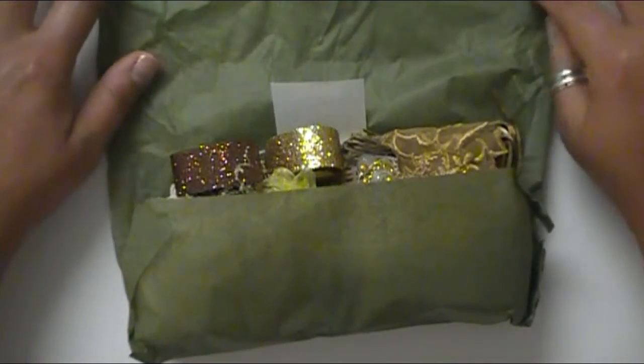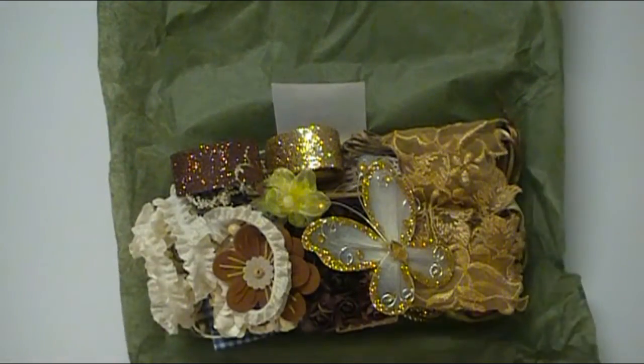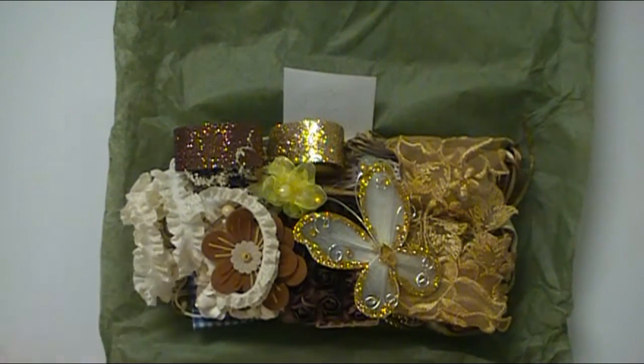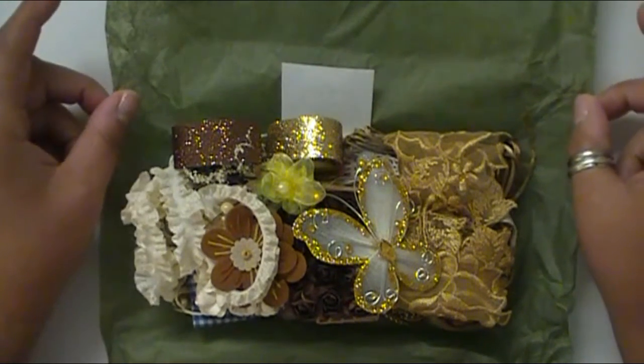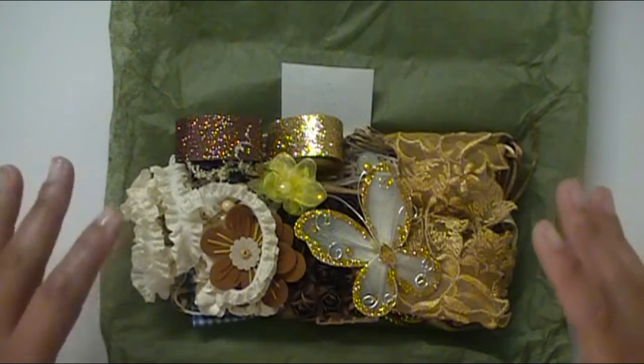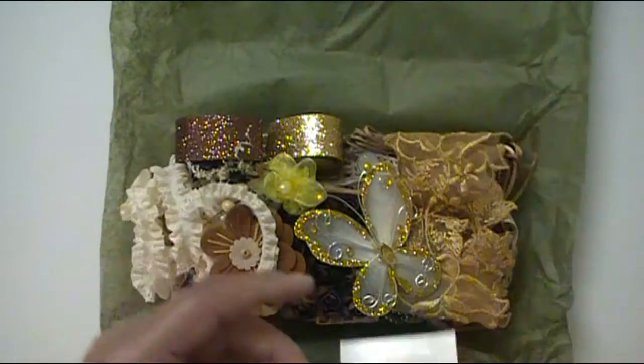I have not been looking at any sneak peeks because I wanted to be surprised. Oh my gosh, look at this beautifulness before me. I love it. And I'm not saying that because I'm on her design team, because I've been a fan of her since 2011, so I've loved her stuff for a long, long time. This is just beautiful — I just love the color scheme.